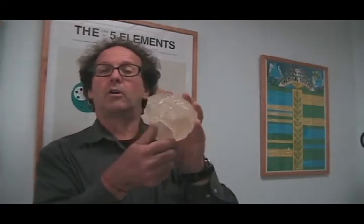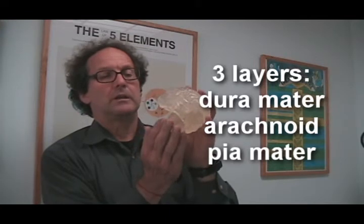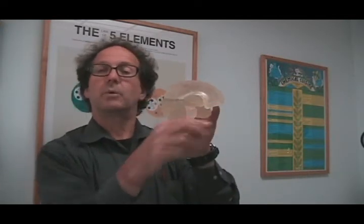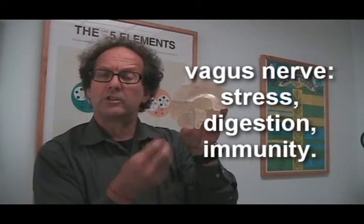Now, through all the parts of the brain, all these fissures, the three layers of the meninges surround and go inside all the different aspects, all the crevices of the brain. They also go around each of the cranial nerves — the optic nerve, the one that connects with the eyeballs, the oculomotor nerves that control the muscles of the eyes. It also surrounds the vagus nerve, which has a strong influence on our stress reactions, our digestive system, our breathing, and our sweat responses.